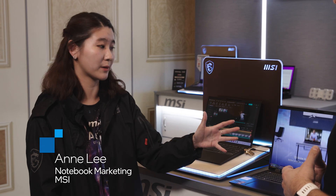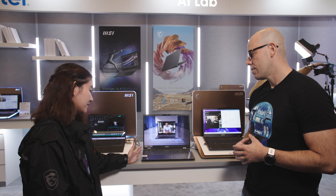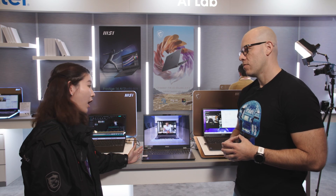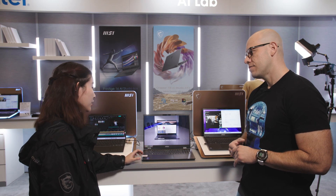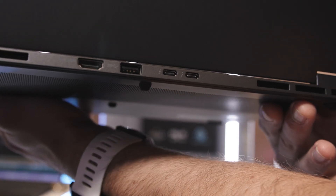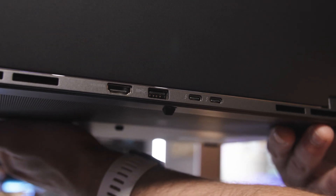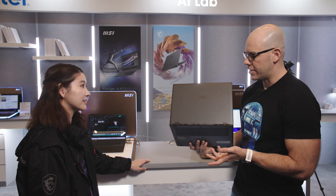I'm Anne, I'm a Laptop Marketing Manager. Today we are bringing three different types of the Prestige system. The Prestige system is featured with Intel Core Ultra 9, and you can see there are two Thunderbolt ports on the back so you can keep your desk clean and tidy — cleaner when you're connecting while working at a desk. You also have your USB and HDMI output.